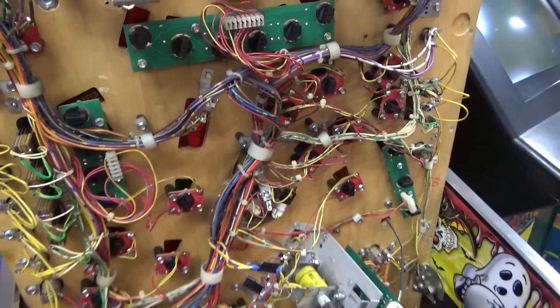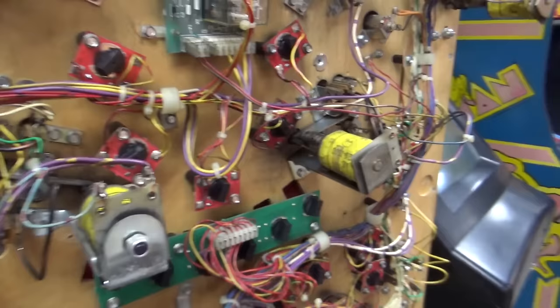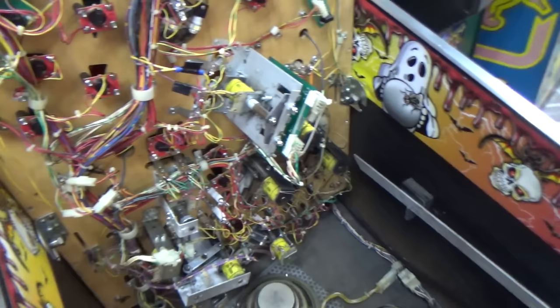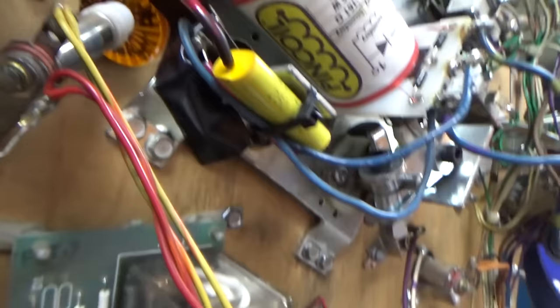We're just looking to see if anything bounced out of place during delivery, just to make sure there's nothing crazy going on before we turn it on. Everything looks pretty good. This thing has been extensively worked on. You can see it has LEDs in it that appear to be color matched — that's a pretty common thing people do these days. The lockdown bar is new, it has the LED displays. The flipper coils have been replaced at some point — pin coils, probably in the last three or four years.